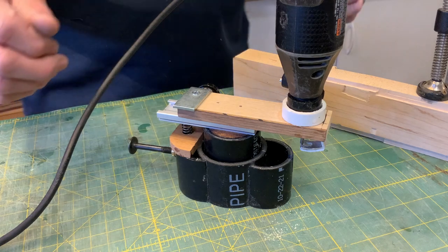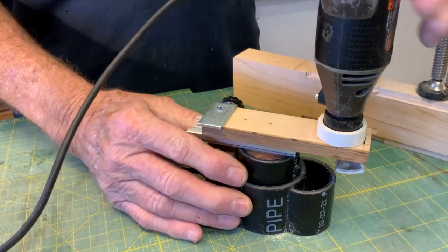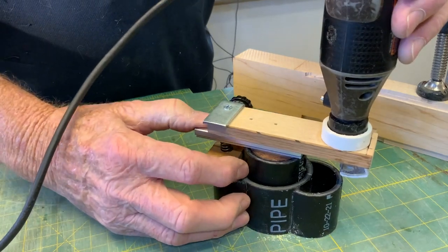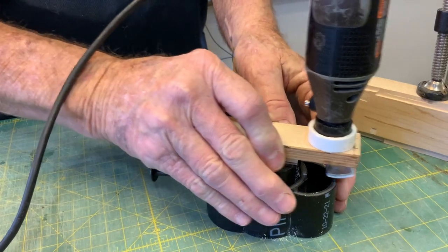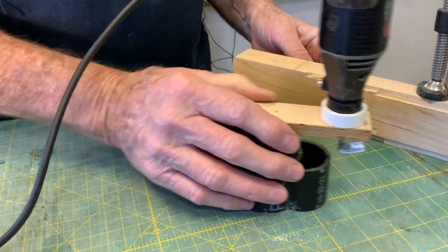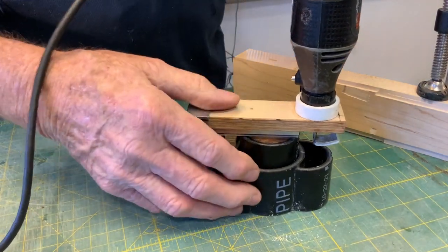Hi friends and luthiers. I'd like to demonstrate my newest little toy here for cutting bindings and purflings on difficult instruments. This would be used for cutting purfling channels on violins, cutting binding channels on mandolins, tight-cornered electric guitars, or wherever you have a limited space.